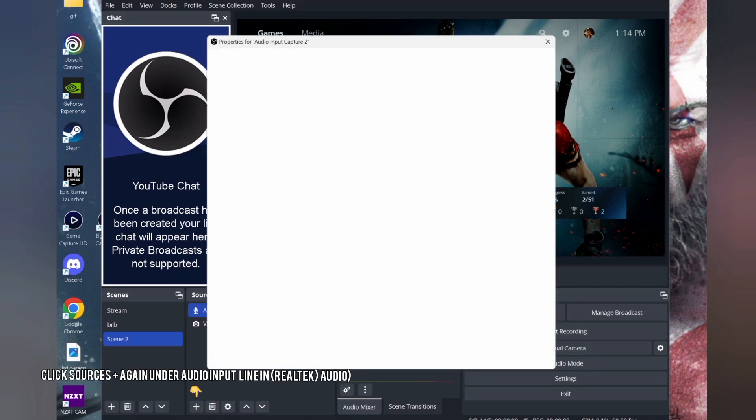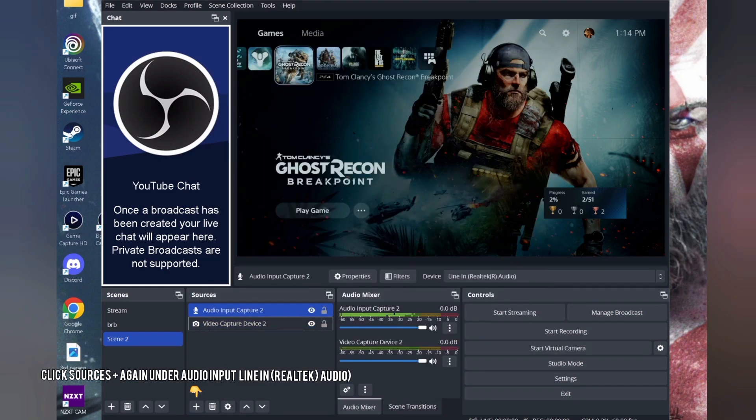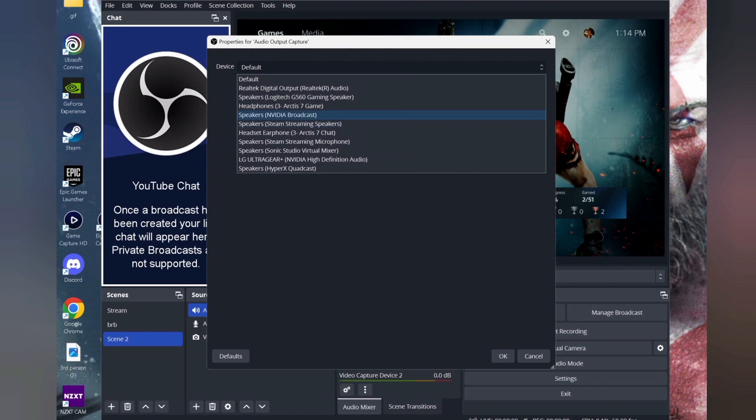Go back to Sources and click the plus sign again to create an Audio Output Capture device — select Line In. Once created, this will get all the audio feedback from the second PS5 controller that's connected to the Chat Link Pro.